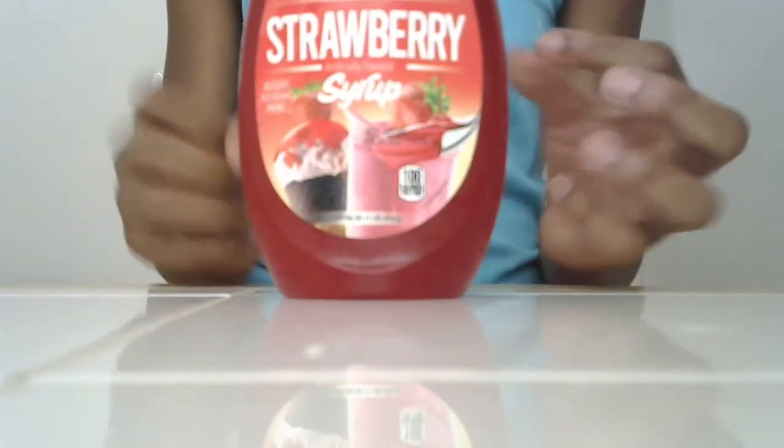And I'm going to be using some strawberry syrup. So, I'm also going to be using a cup and a spoon. Without further ado, I'm going to get into this video.